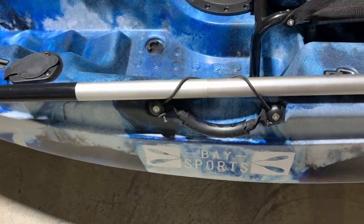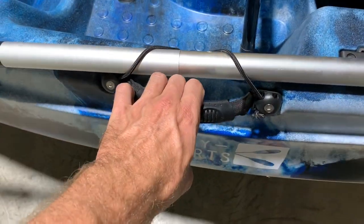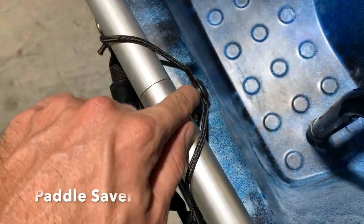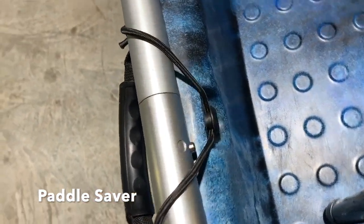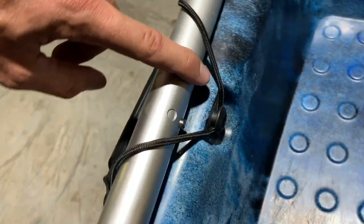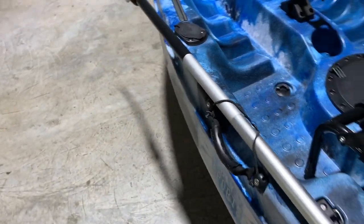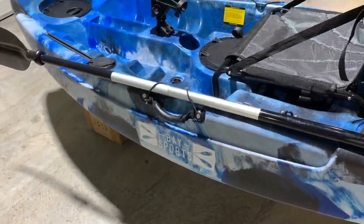On the side of the kayak you've got another grab handle on both sides, as well as a paddle leash saver. When you want to keep your hands free, just place the paddle on the side, chuck the bungee cord around it, and the paddle is out of the way and won't float away.